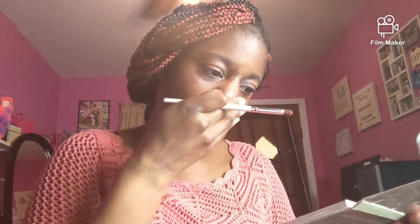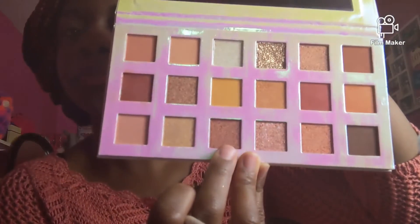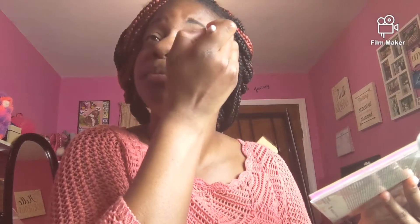We're going to take this pretty shimmer right here and we're going to put it in the front of the lid. It kind of blends in with the brick red color. We're going to put this in the front and blend it as well. It seems like it's kind of hard to get on the brush so you've got to really get into it.